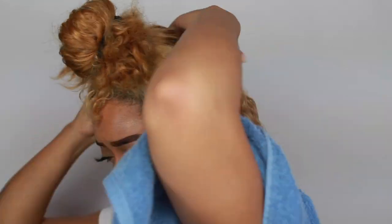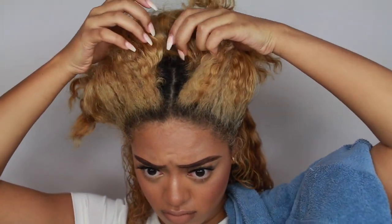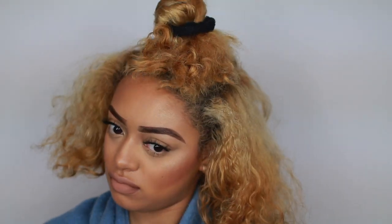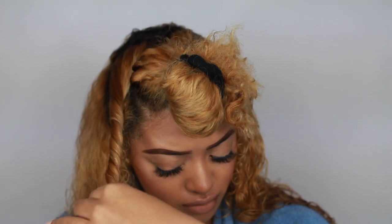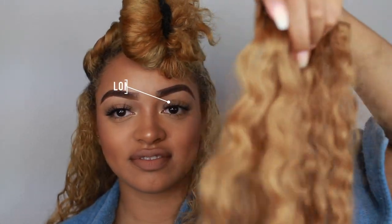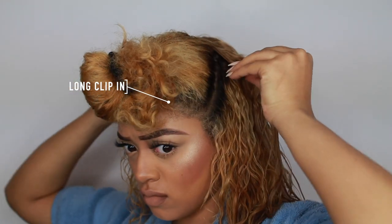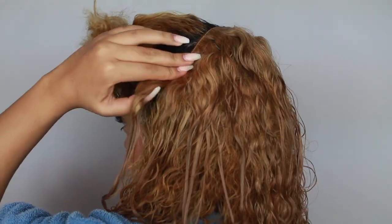I do want to try more hairstyles with the clip-ins, so I'm going to be having a styling video probably in a couple of weeks once I get more acquainted and comfortable with them. I really want to learn how to use and manipulate them well — I want to try twist outs, half up half down, buns with clip-ins added, and ponytails. So I will be doing more styling videos. This is just the first one of me creating them and showing you guys how I clip them in. This is the second or third time I'm wearing them.